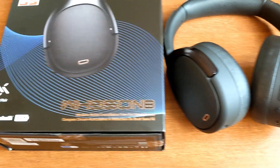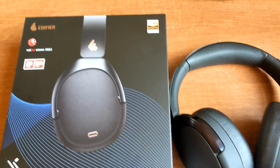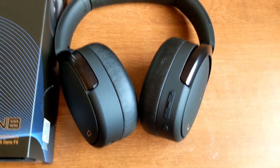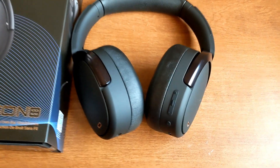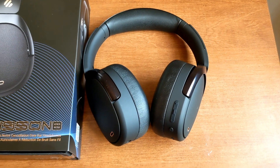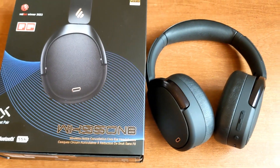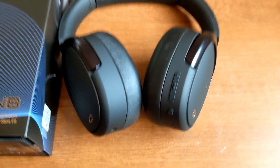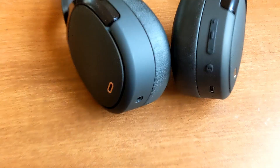Talking about the sound, these headphones are really bass-heavy. I've listened to a couple of EDM songs and normal songs, and the bass is really good while the trebles are okay. So if you're someone who likes bass-heavy music with thumping drums and instruments, this would be a great purchase.